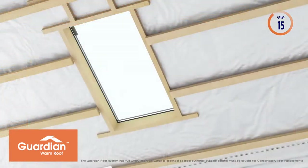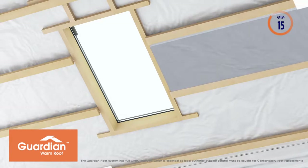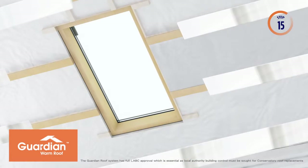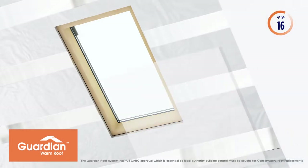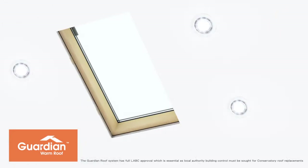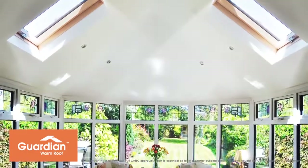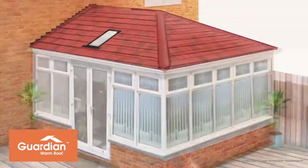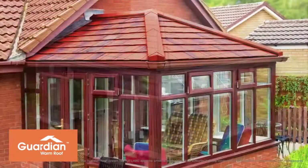Another 25mm of insulation is fitted on the inside between the timber battens. All joints are then covered using a special moisture resistant aluminium tape, keeping your new roof completely airtight. 72mm foil backed insulated plasterboard is fitted to the inside of your Guardian Warm Roof. All joints are taped ready for plastering, and down lighters are installed to your specification. Your fully guaranteed and LABC approved Guardian Warm Roof achieves a U-value of 0.18 and will give you and your family unlimited use of your conservatory for years to come.